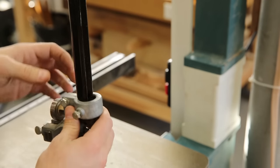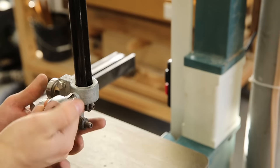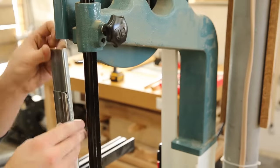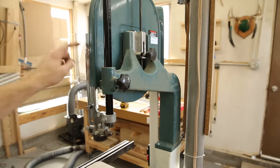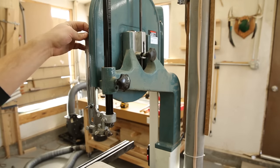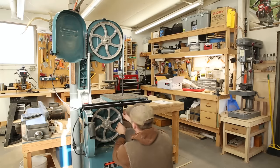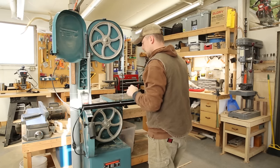Now we just need to take the blade guide assembly from the bottom, put that back on and tighten it back down. Before, when I was trying to slide this up and down, the blade guide was actually running into the back of this. By sliding the whole guide out a little bit before tightening it down, it seems like it's got enough clearance all the way around. So I'm going to get this thing adjusted and get it ready to go, and then we'll test it out.